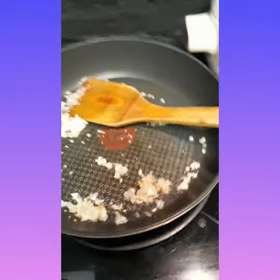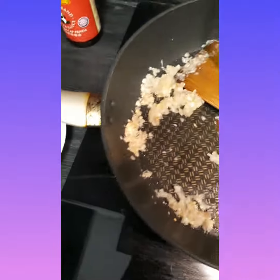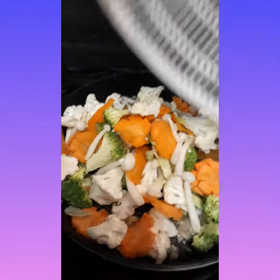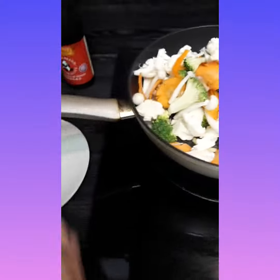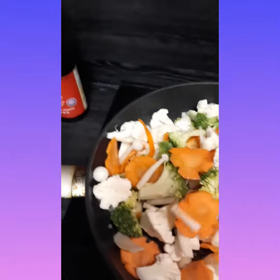So now we're gonna put our vegetable. The color looks so beautiful.